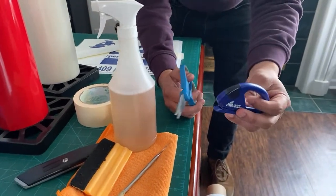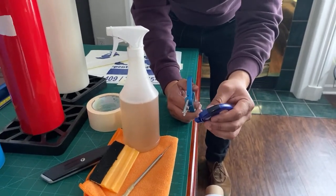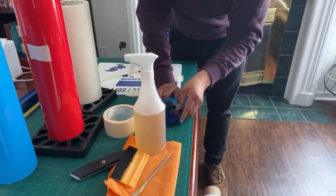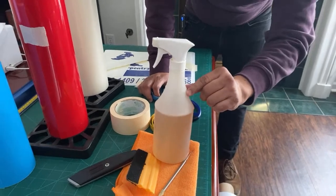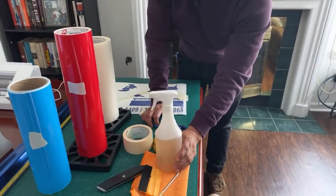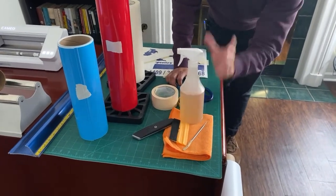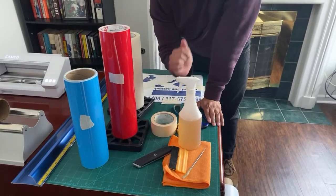We recommend getting a cutting knife — you can use regular scissors, but the cutting knife is safer when working directly on cars so you don't scratch the surface. Also a rapid tack — but you can make a homemade version with about 90% water, some alcohol, and a few drops of soap. After the live we'll leave some links, and we have an Amazon affiliate store where we make a small commission.